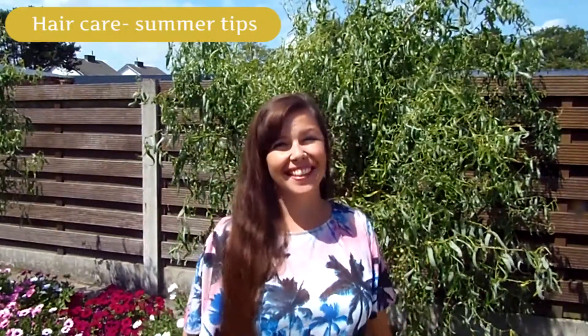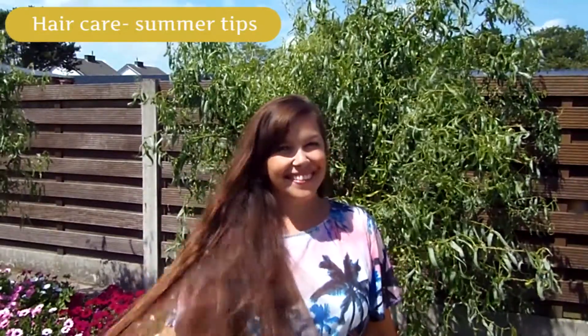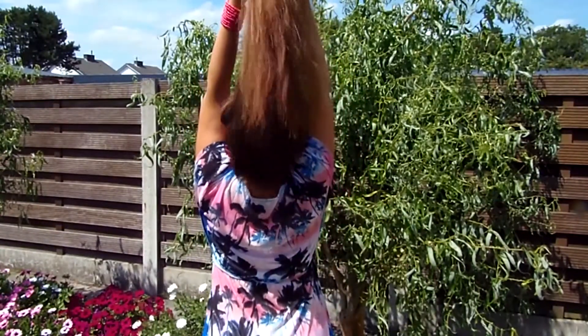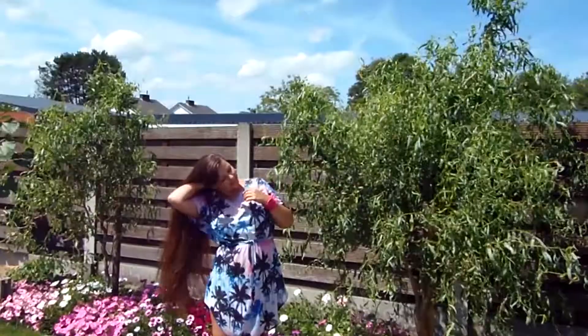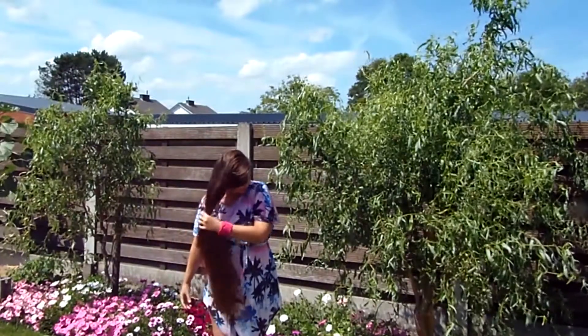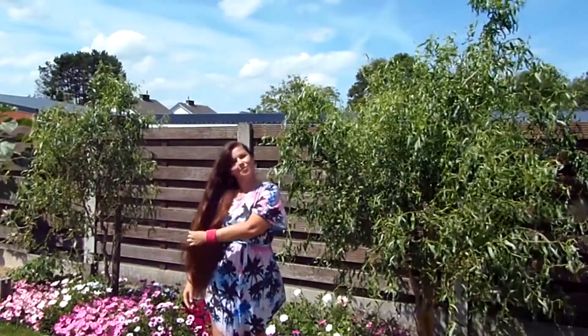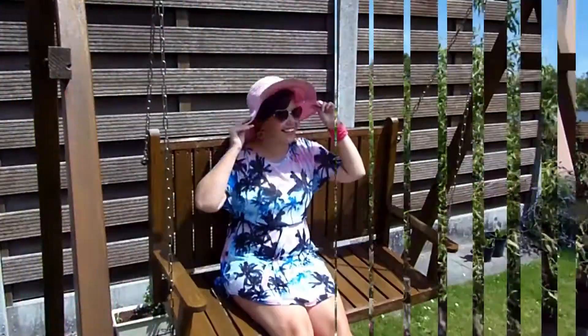Hi everyone! People often ask me how I look after my hair in summertime, so in this video I'm going to share a few simple tips to protect your hair from the sun and sea and pool water. This way you can enjoy summer without ending up with hair that looks and feels like straw.